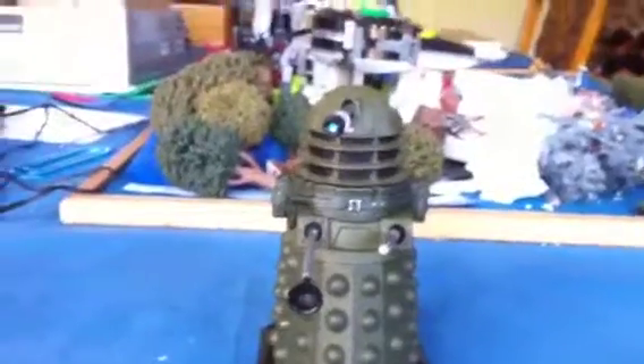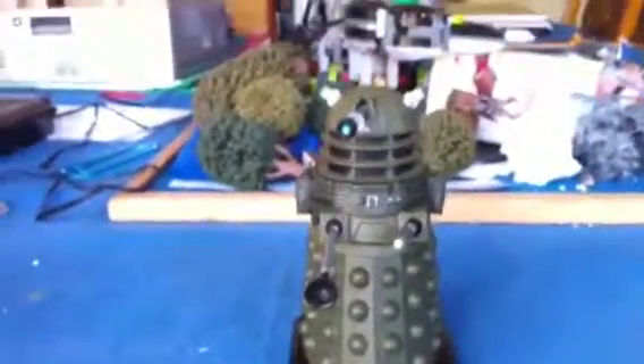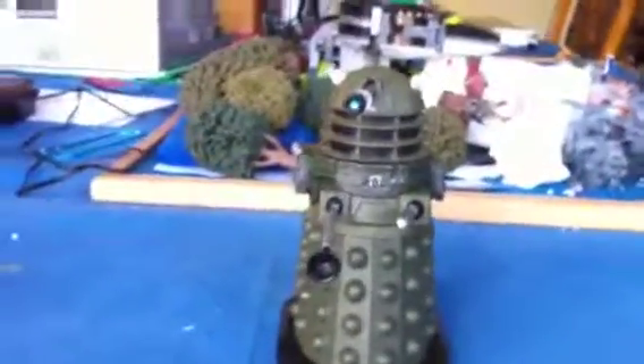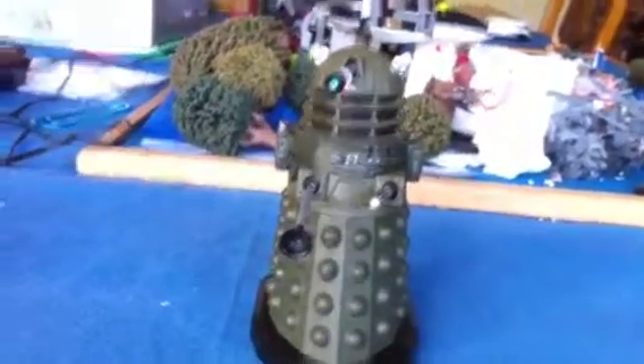When I said bye, I mean bye as in buy it, not goodbye. Bye - buy it. Now I'm saying goodbye and see you soon for another figure review. Bye bye.